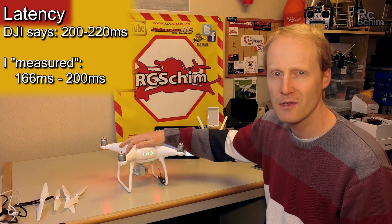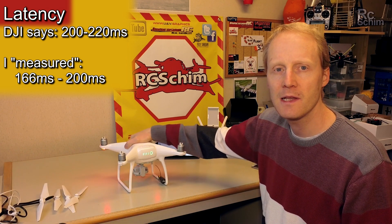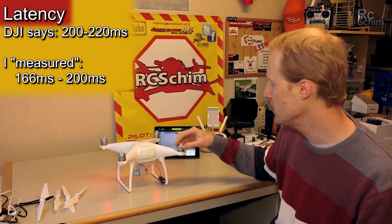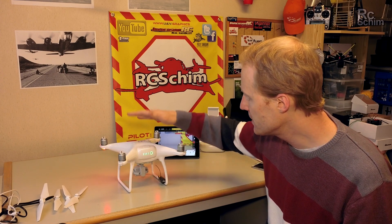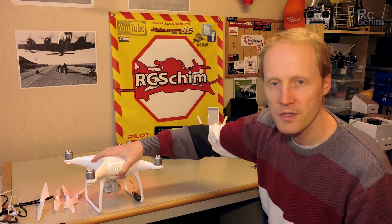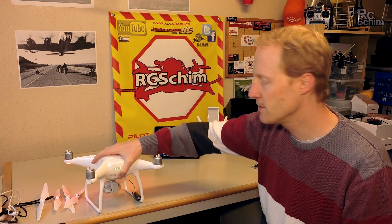Maybe the latency will increase a bit further out, but that's okay. It looks like a minor improvement over the latency of the previous LightBridge implementations. You hear a loud fan noise — the processor in the Phantom 4 needs a lot of cooling. You also hear a clicking sound; that's the sonar.